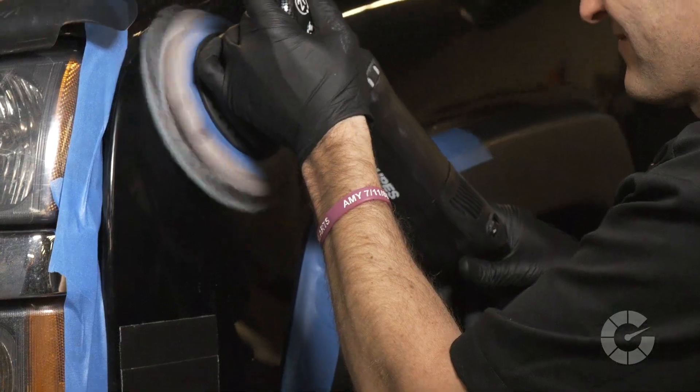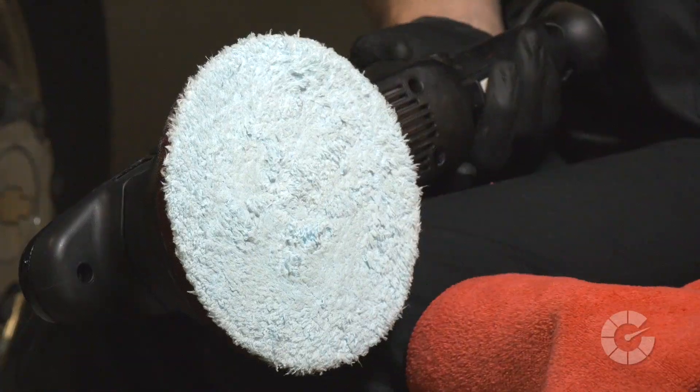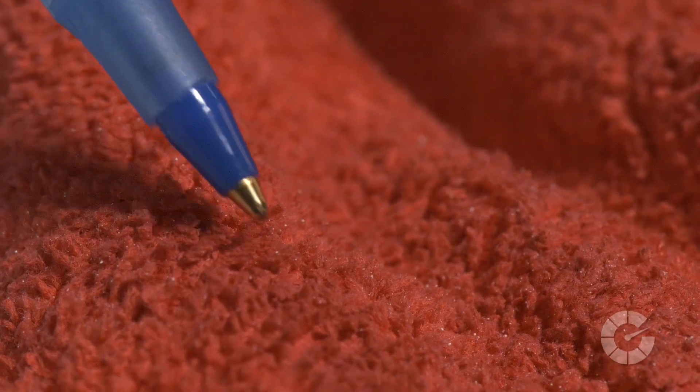Work the machine in a two-foot by two-foot area for approximately one to two minutes before wiping the area with a clean microfiber towel. After initial polishing, inspect the area for any remaining scratches and repeat the process if necessary. Remember, when you are abrading the surface of the paint, little bits of clear coat are being removed by the compounding abrasives and then get stuck in the fibers of the microfiber cutting pad.